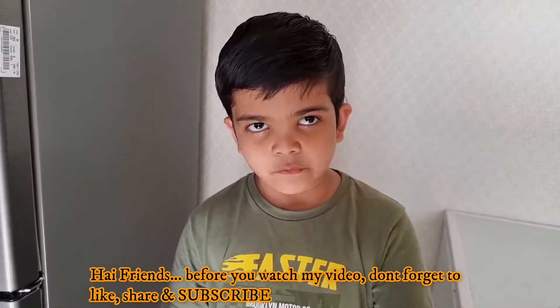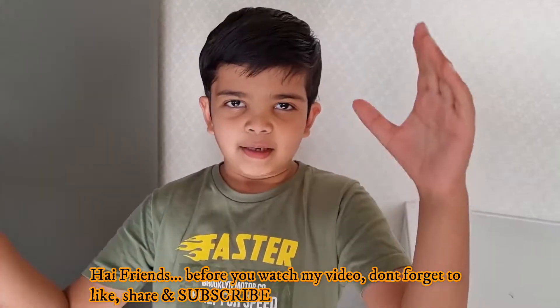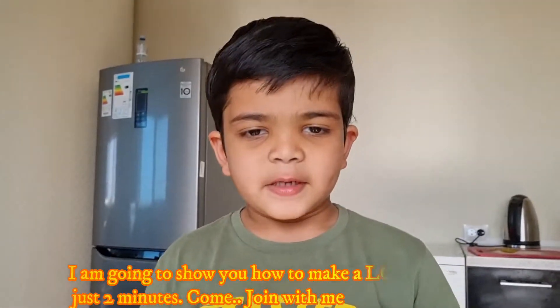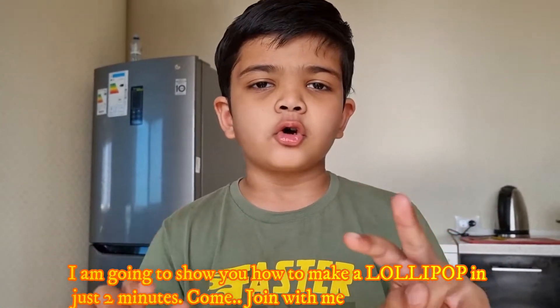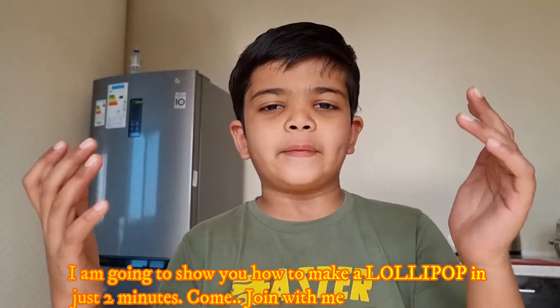Hi friends, before you watch my video, don't forget to subscribe, like, and share. I will make 2 minutes slow for a lollipop cheese. Come join with me.